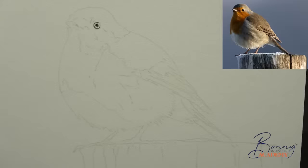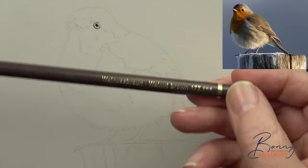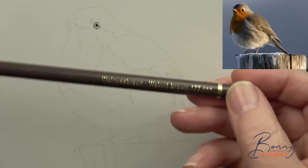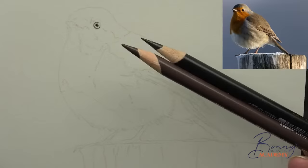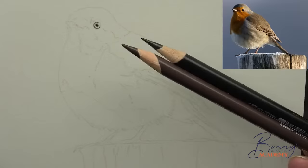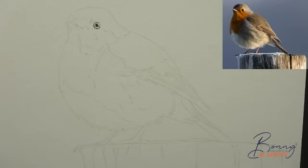Next we're going to choose walnut brown — number 177 — it's quite a warm brown with quite a bit of reddish color in there. It needs to be sharp; when you're drawing something really small you want the smallest possible point, otherwise it's like drawing with a poker. Let me just sharpen the brown — that's a little bit better.